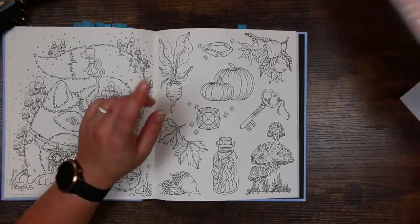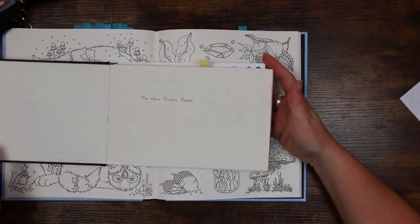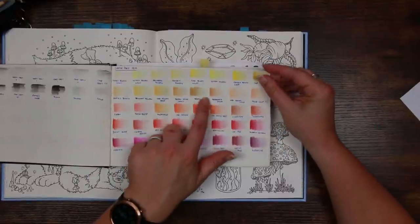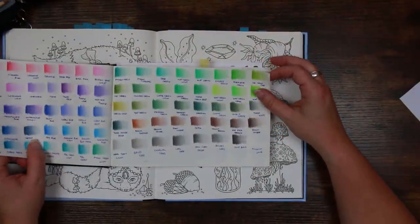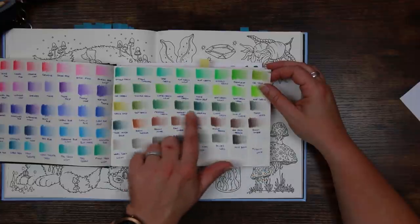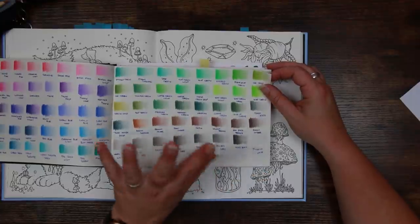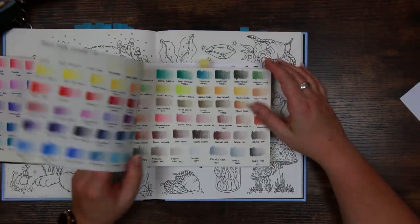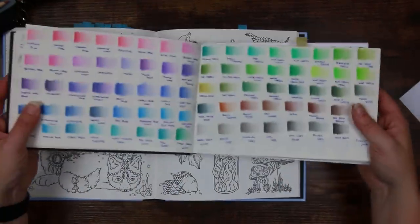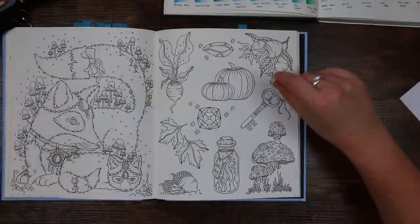I do have my swatch book here as well - I have these pencils all swatched out. You can see there's a nice selection of yellows into oranges with this set of pencils, and also a really nice selection of deeper greens. We could have had more in the browns but we've definitely got plenty to work with in terms of our colour scope here. So I'm going to use this as my reference.